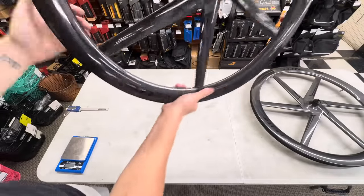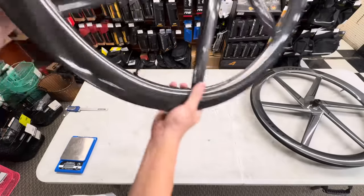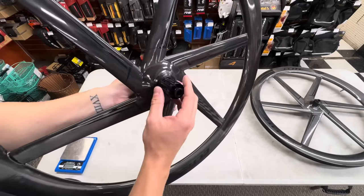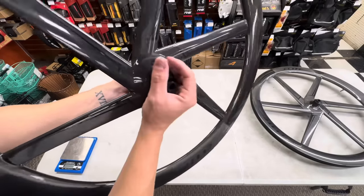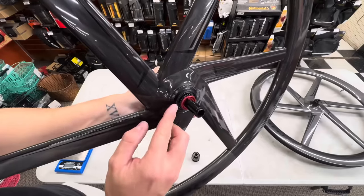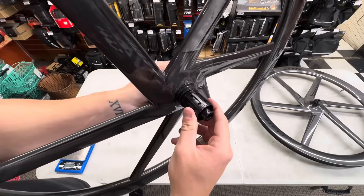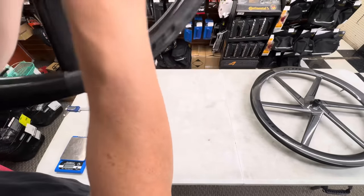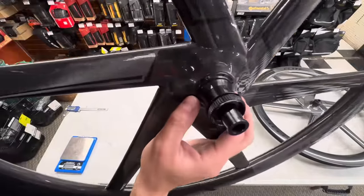They look very badass. They are tubeless compatible — they give you the tubeless valves installed as well. There are no spoke holes on here, very similar to other big brands. Ever since the DT Swiss patent ran out, a lot of affordable wheelset companies have basically copied that exact design, and they work flawlessly. DT Swiss paved the way. You get a 36-tooth ratchet inside — very similar — and you can swap to a 54-tooth easily. You can get 11-speed Shimano road, SRAM, or XDR versions.